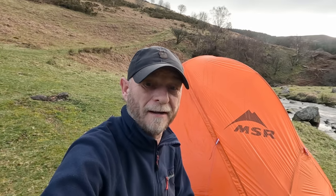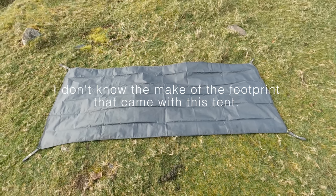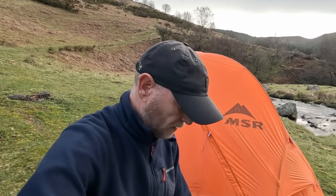I bought the tent on eBay for £360, which I thought was an absolute bargain. It was listed as new and when I got it, it was in immaculate condition. In the shops they're six or seven hundred pounds brand new, so for £360 it was an absolute steal. It also came with a footprint — not an MSR one, but it fits pretty well. If you want an MSR footprint, I think you need the universal large one.